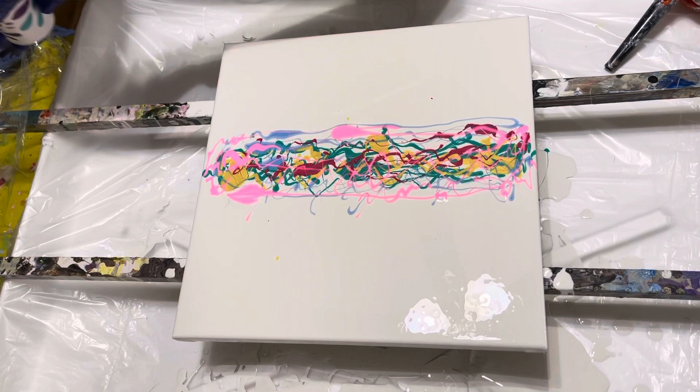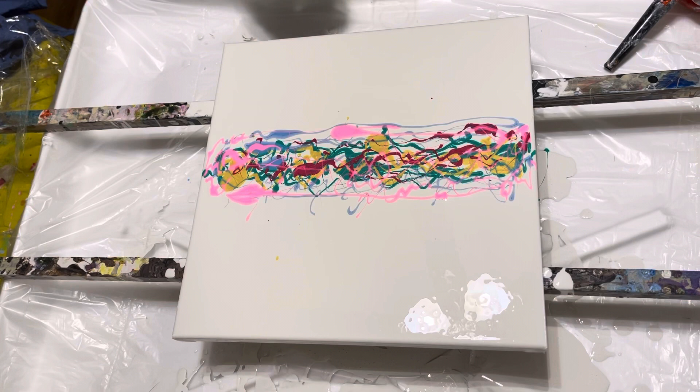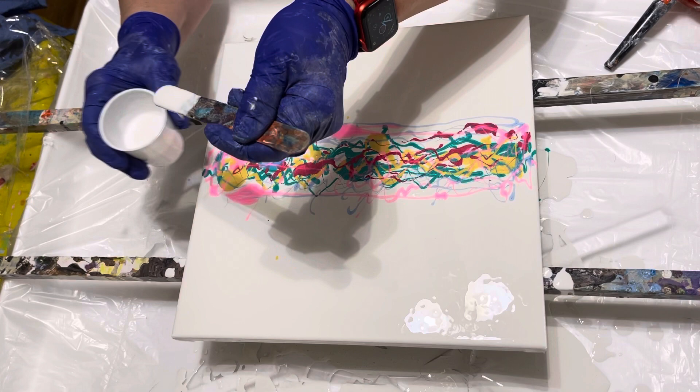I might get crazy with this pink because I love it. There we go. I'm gonna have to get a smaller stick for this one. And this is metallic white — I did put silicone oil in it to help with cell production.